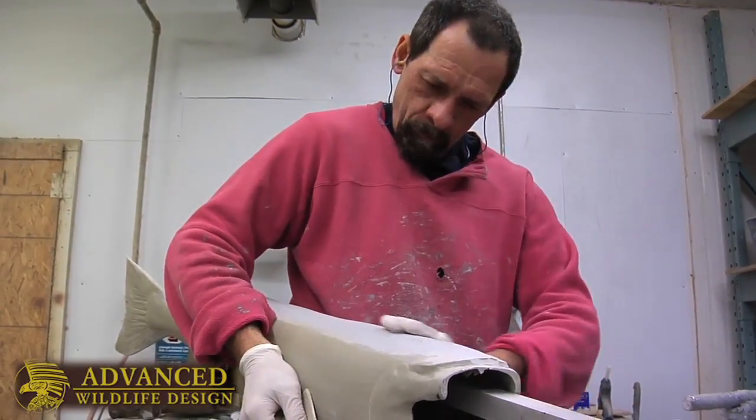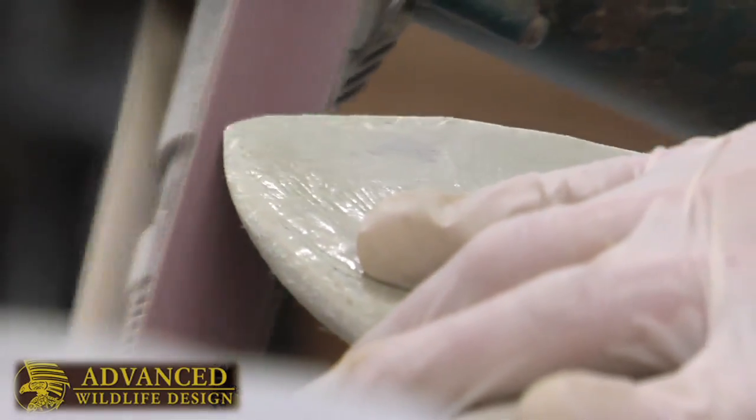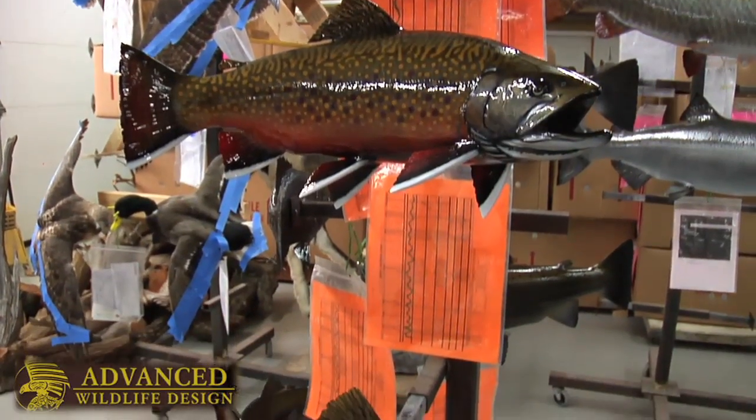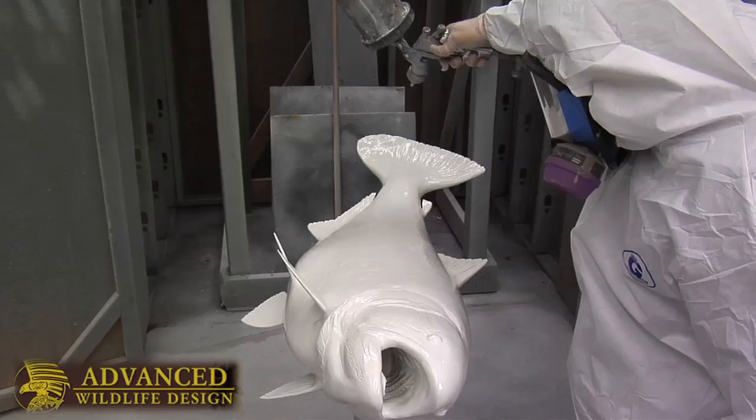We'll take that mold and then go through the whole process of grinding it, finishing it, detailing it, and then painting it to look just like your fish. The photo is very important if you want us to make it look like the fish you caught, so be sure to get a really crisp, clean image of the fish.